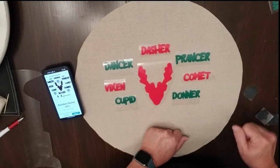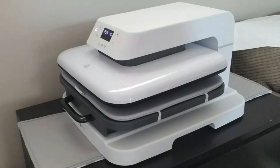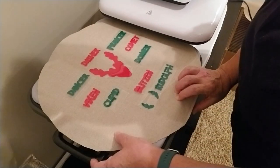I'm going to take it to my HTV Ront heat press. This is the HTV Ront auto heat press — it's really big but absolutely amazing. It has a 15 inch by 15 inch workspace and because it's automatic, it does all of the pressing for you. You don't have to push down on it and you get a beautiful even design.